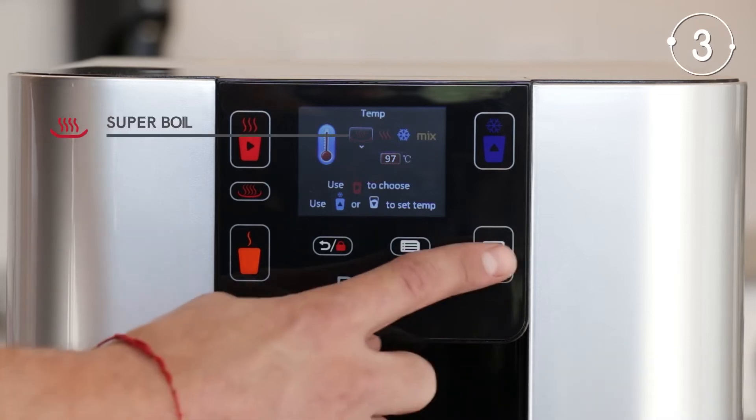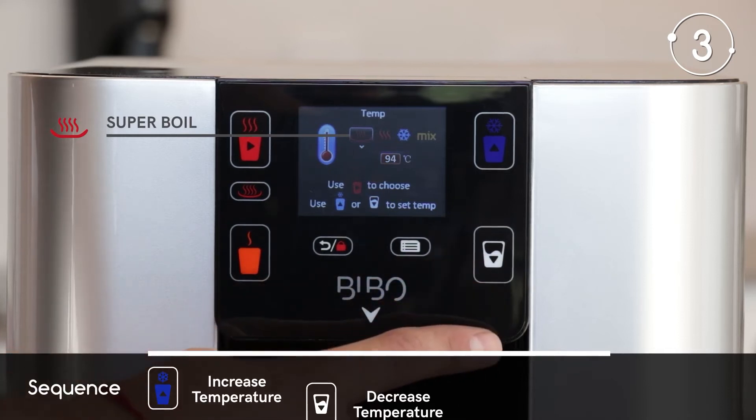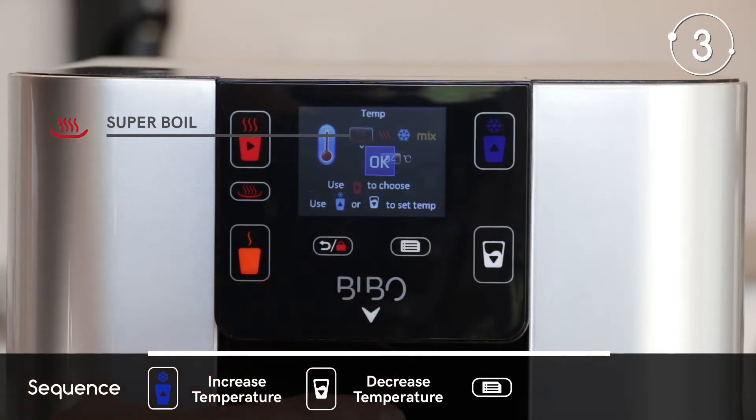Let's set the super boil water temperature by using the blue cup and white cup buttons. Press the menu button to save.